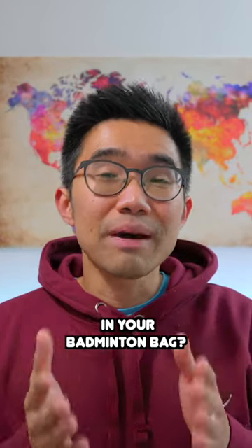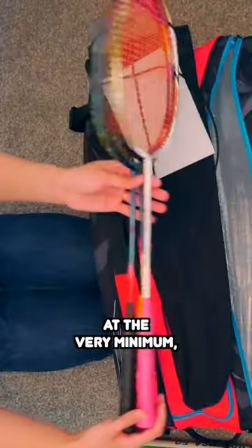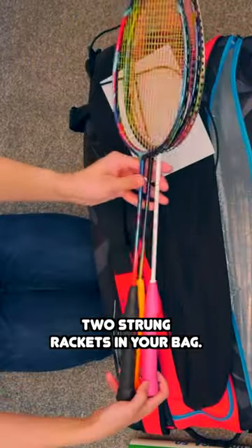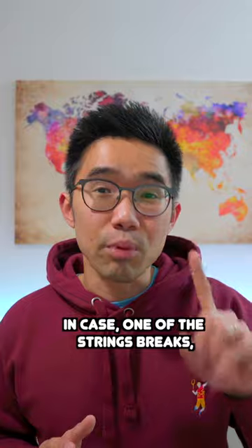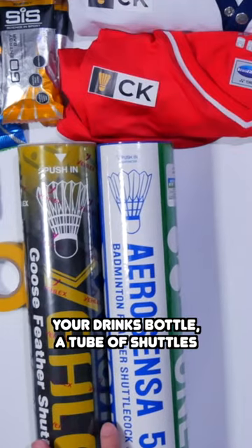What should you be carrying in your badminton bag? So first, let's start with the essentials. At the very minimum, you should have at least two strong rackets in your bag in case one of the strings breaks, your badminton shoes of course, your drinks bottle, a change of shoes and maybe a towel.